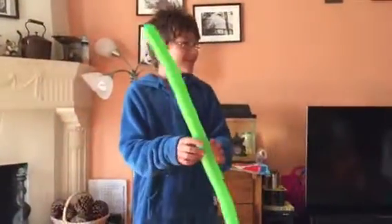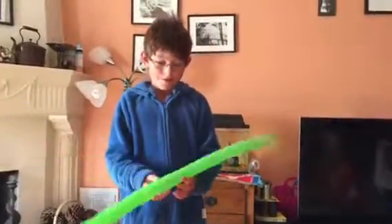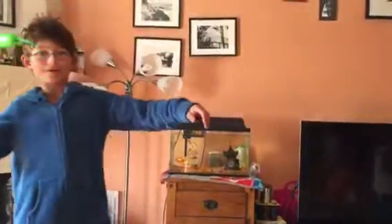So me and my daddy, we discovered that it's super cool. So when you just throw it like this.